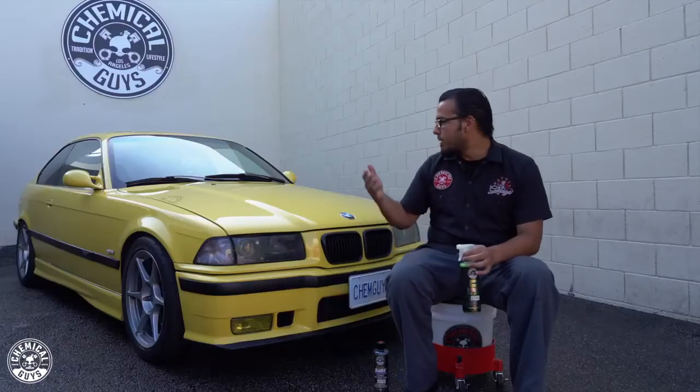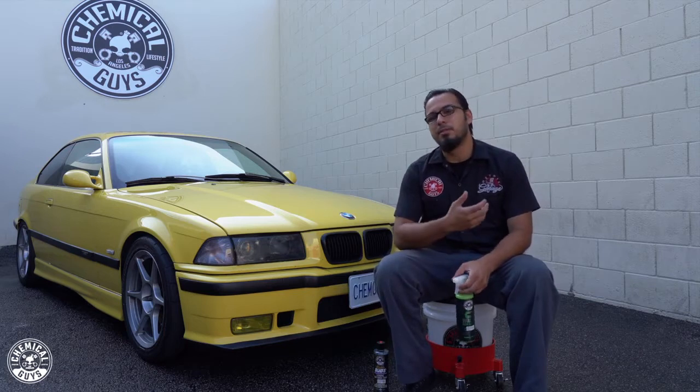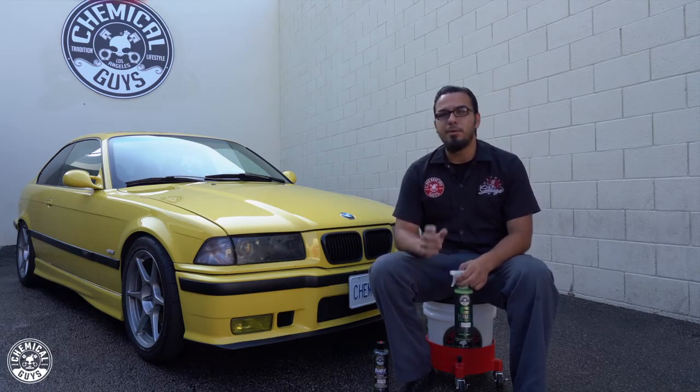This is a great way to keep your car — like this BMW — looking its best for as long as possible, because even ceramic coatings are going to fail eventually. The best way to extend their life is by using the right products and the right techniques.